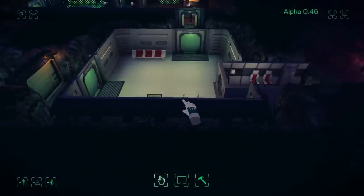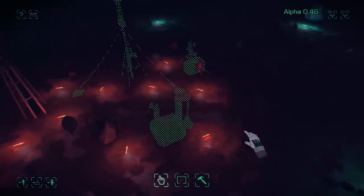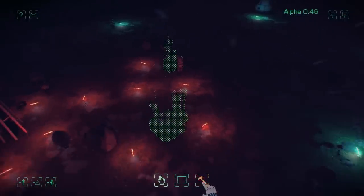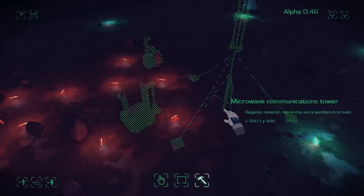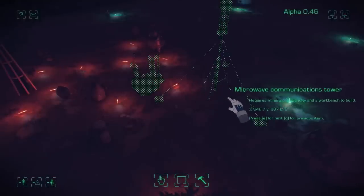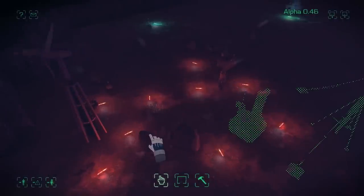Colonists are busy building stuff but they don't seem to have built the microwave tower — I think it might be because there's a pathing issue. They've probably been emailing me about it but I never read those emails; I always forget that it actually generates them. So I'll place it somewhere else and I think they'll be able to get to that bit easier — there's a lot of stuff around there which might be blocking it.